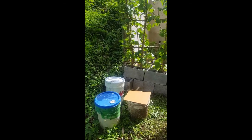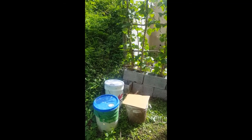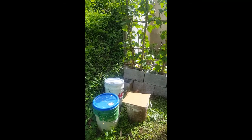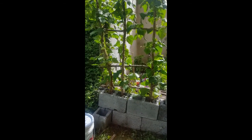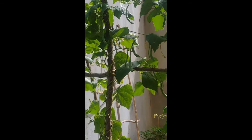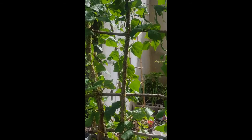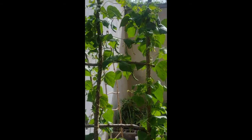Here are our compost bins today. Arlene has just turned these bins and mixed up the compost, so those are all real fresh right now. But what I really wanted to show you was the backside of the green beans. Look at all the green beans growing here — these have really done amazing. On the backside of this trellis, we've got four plants going right now.